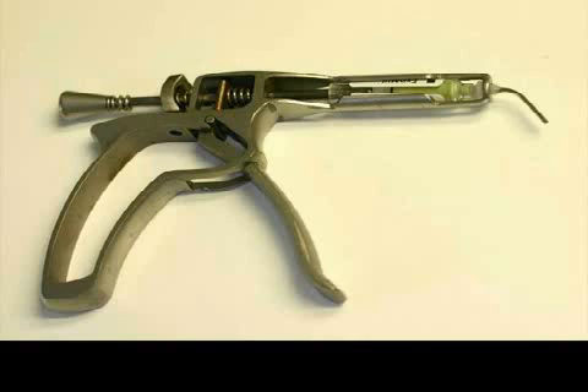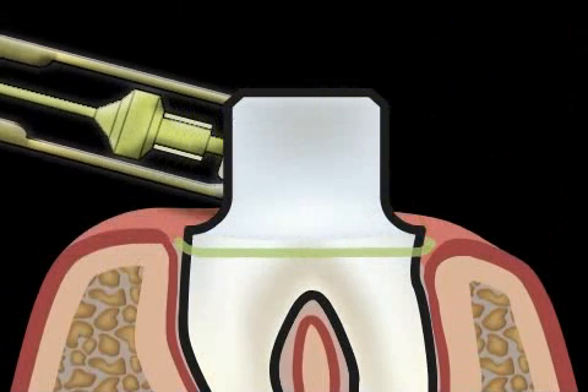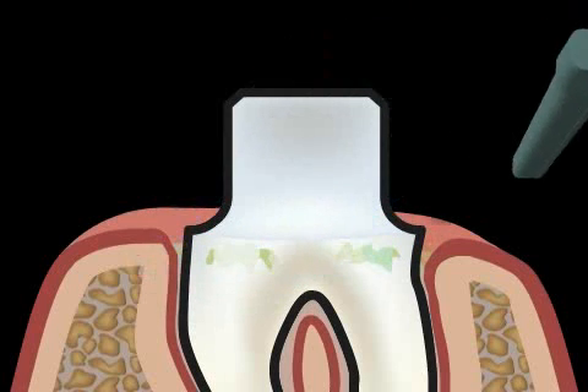Sometimes dentists use retraction pastes, which are injected directly into the gums. They fulfill the same function as the threads, and are removed shortly before the imprint is taken. If any of the paste remains, it can react chemically with the cast material, which can result in warping. This can lead to a denture which does not seal tightly.